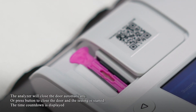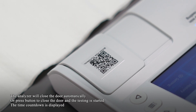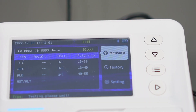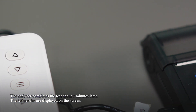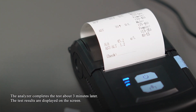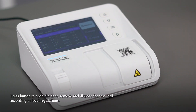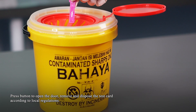The analyzer will close the door automatically, or press the button to close the door and start the test. A time countdown is displayed. The analyzer completes the test in about three minutes. The test results are displayed on the screen. Press the button to open the door, then remove and dispose of the test card according to local regulations.